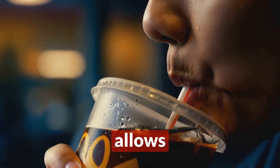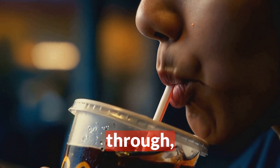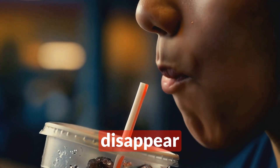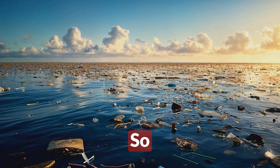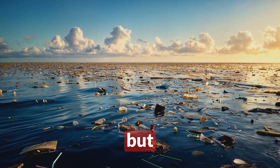Remember that wider McDonald's straw we talked about earlier? It allows for a greater volume of liquid to flow through, which is why your McDonald's drink might seem to disappear faster than you expect.